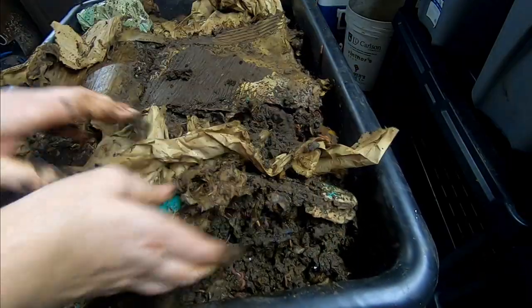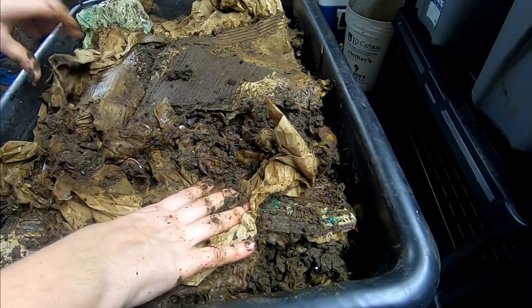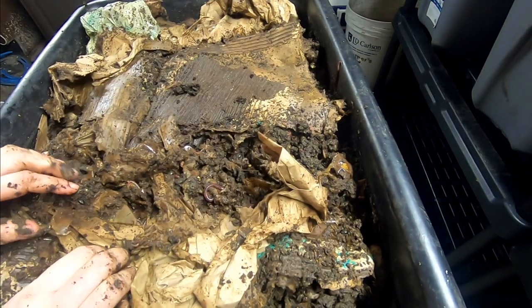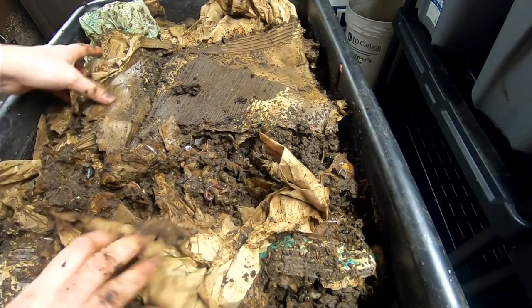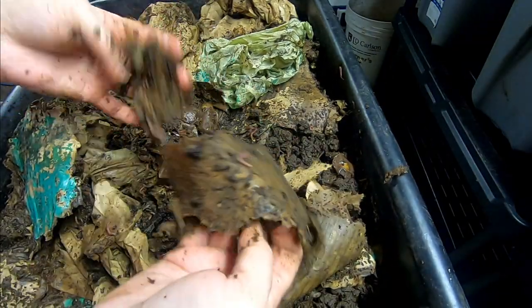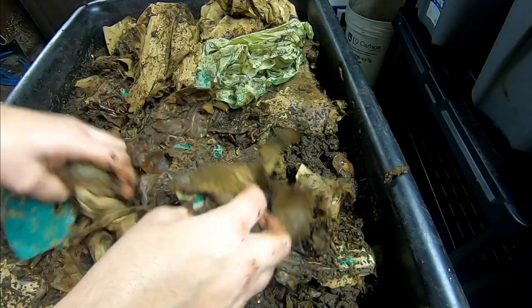I'm going to put that cardboard back, put this paper back, and fluff things around a little bit. It is going to be a light feeding today — just going to give them kitchen scraps, put this on top, and then give them another layer of cardboard. As you can see, the cardboard Amazon wrapper stuff is shredding up very quickly. This has been two or three weeks and everything is just coming apart nicely.